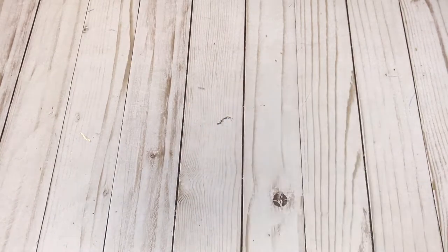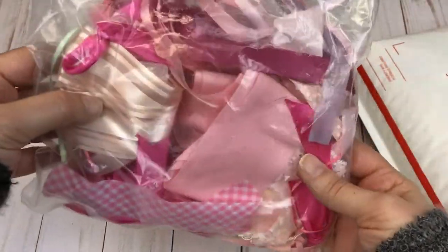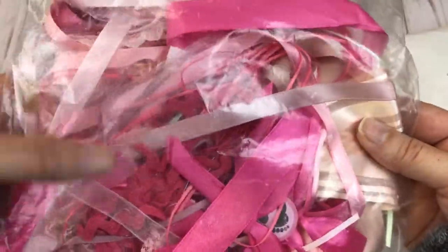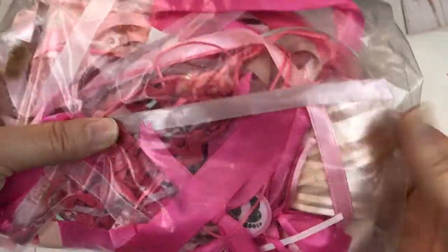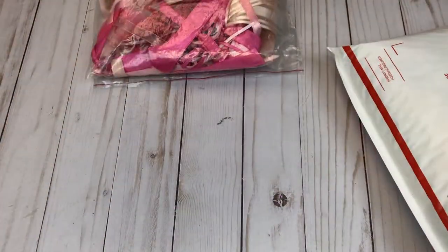This is going to be lot 11. This one will also be $18 shipped. It looks like this is going to be an assortment of pinks. First of all we have a baggy full of different ribbons — there might be some lace in here, some rickrack — I was saving these remnants to go on tags, so there should be some nice sized pieces in there.